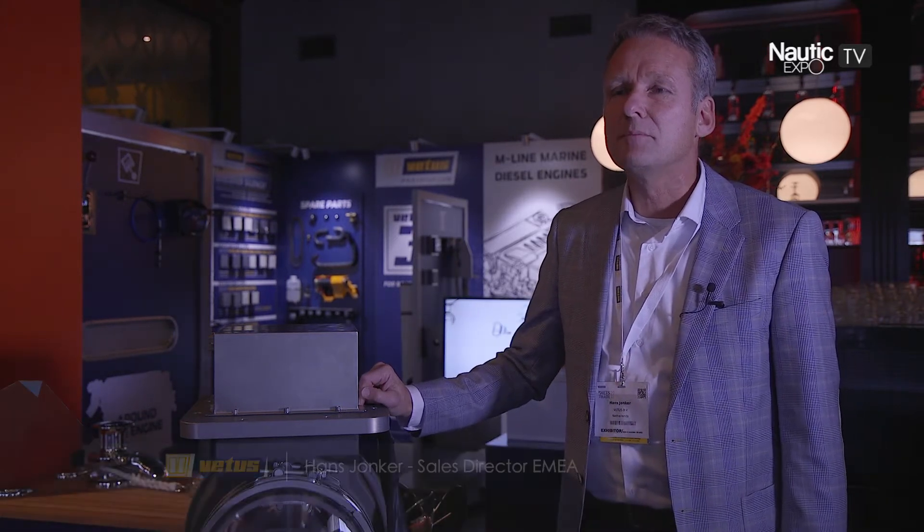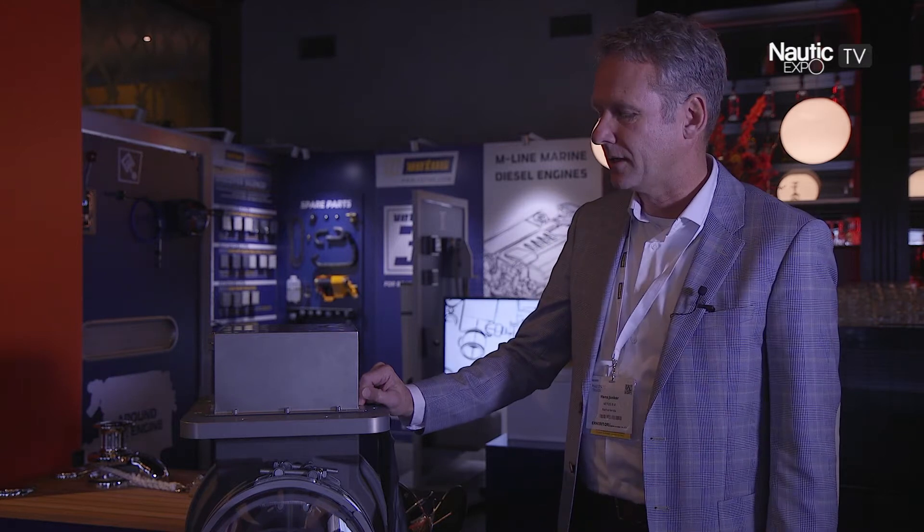Welcome with Mitch, welcome with the standoff of VITUS. My name is Hans Jonker, I'm Sales Director EMEA — Europe, Middle East and Africa.